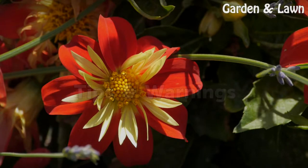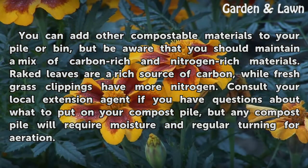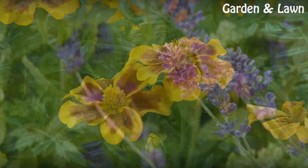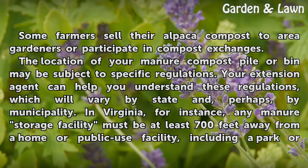You can add other compostable materials to your pile or bin, but maintain a mix of carbon-rich and nitrogen-rich materials. Raked leaves are a rich source of carbon, while fresh grass clippings have more nitrogen. Consult your local extension agent if you have questions about what to put on your compost pile, as any pile will require moisture and regular turning for aeration. Some farmers sell their alpaca compost to area gardeners or participate in compost exchanges.